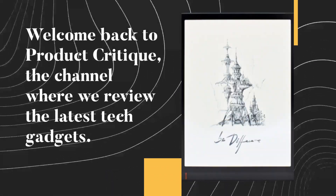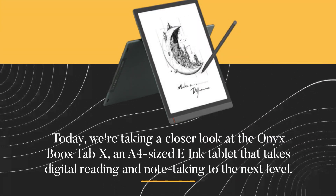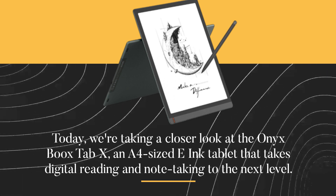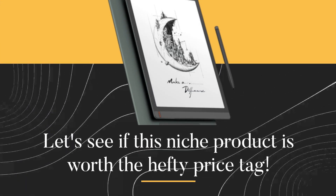Welcome back to Product Critique, the channel where we review the latest tech gadgets. Today, we're taking a closer look at the Onyx Boox Tab X, an A4-sized e-ink tablet that takes digital reading and note-taking to the next level. Let's see if this niche product is worth the hefty price tag.